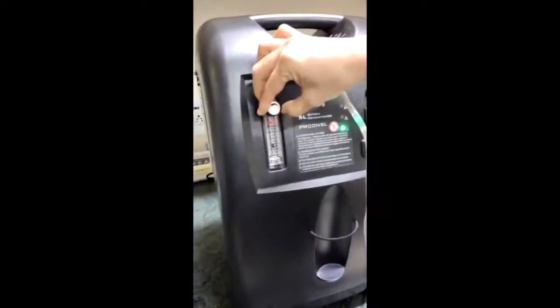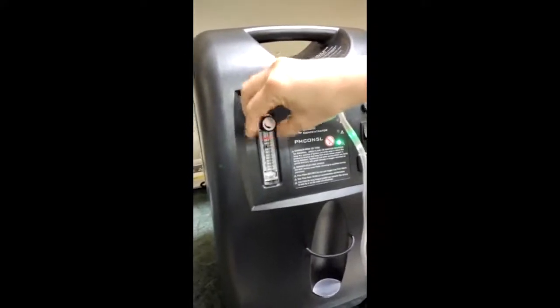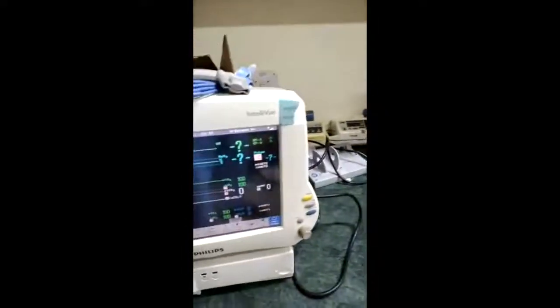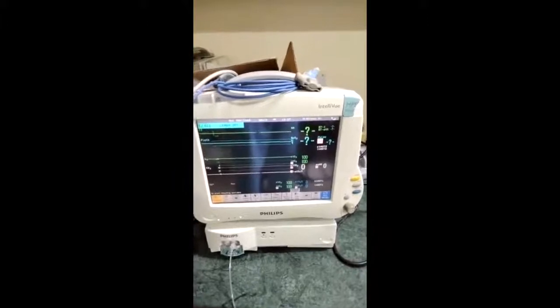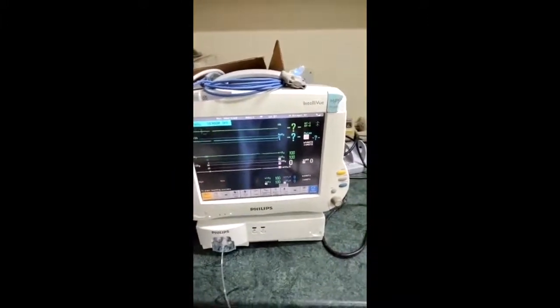Now increasing the flow to the maximum of 5 liters per minute — remember, this concentrator delivers a maximum of 5 liters per minute of oxygen. You can see the oxygen concentration is still 100%. So we confirm that this concentrator delivers 100% FiO2 even at maximum flows of 5 liters per minute.